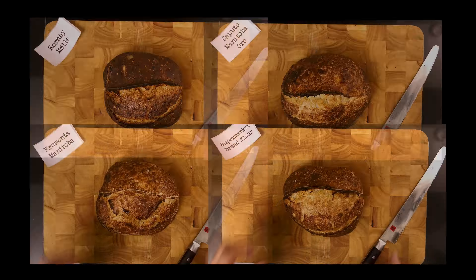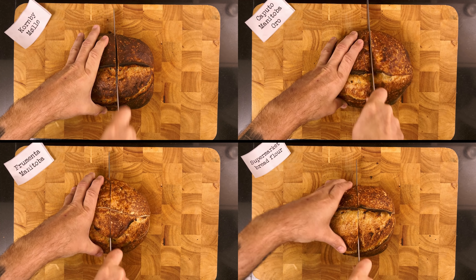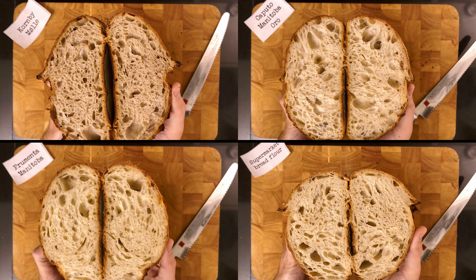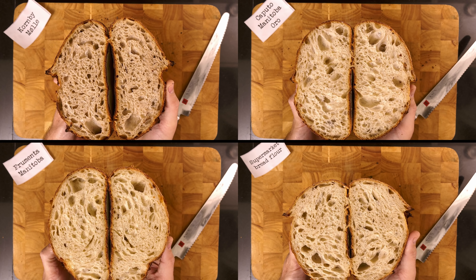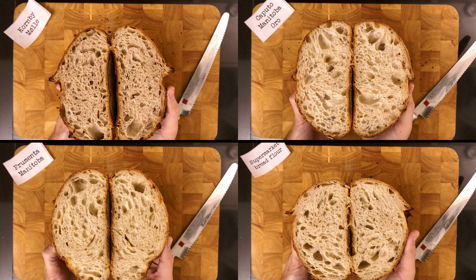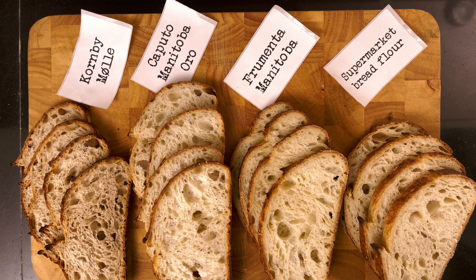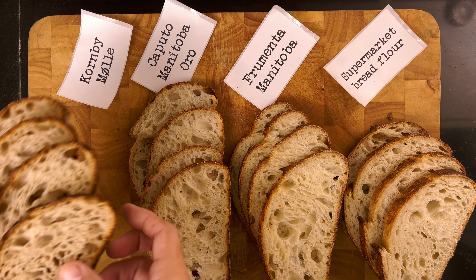Let's see all four together. Now I'll show a cross section of each bread, so we won't be judging the crumb based on just one cut.